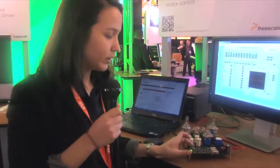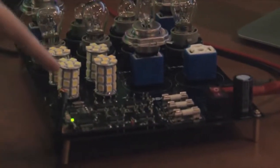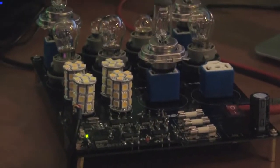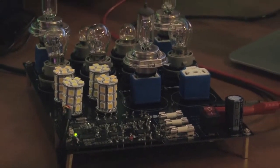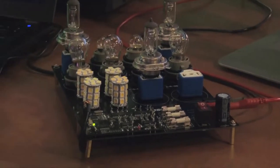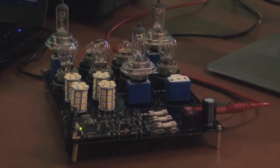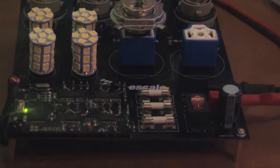Here we have a very small board, a very integrated PCB with four of those devices. Those devices can have up to five channels, so with those four devices you can control up to 20 loads. Each channel has embedded self-protection and diagnostic.